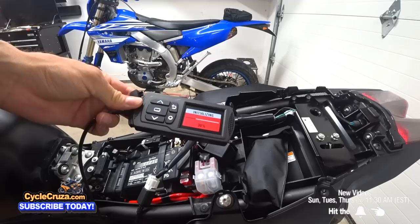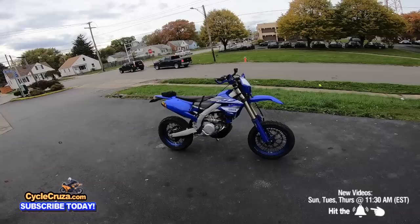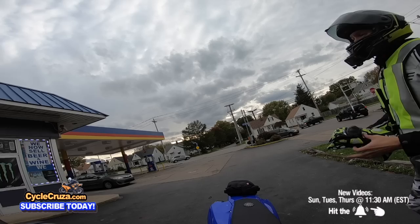I've done a lot of mods on a lot of different bikes over the years, especially on this custom 2019 YZ450FX Supermoto — I did a full build series with a link in the description. There are some mods that are really a waste of money, and there are some mods that are awesome for the money.